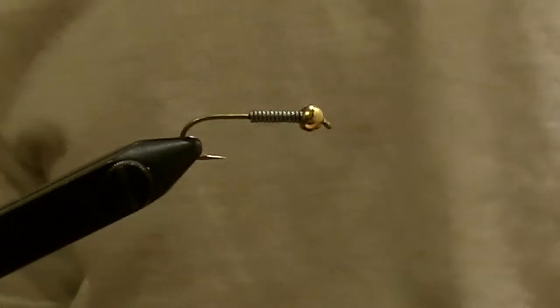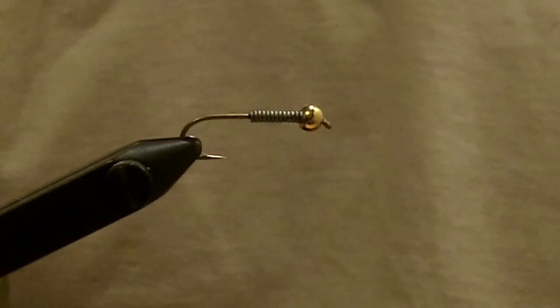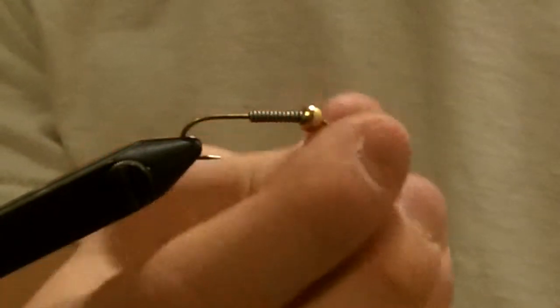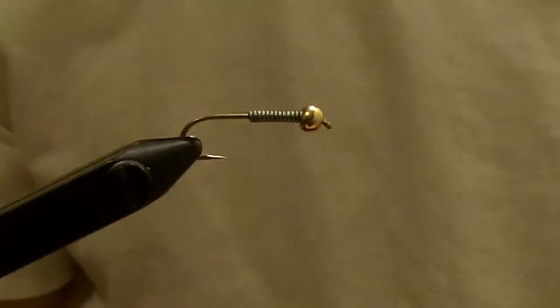We're going to start with a Tomiko size 8 5263 style streamer hook. Put a 3/16 inch gold bead head on the front and add some extra lead wire weight right up against it.